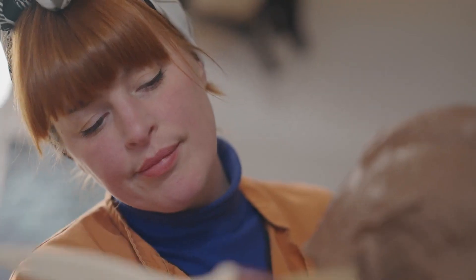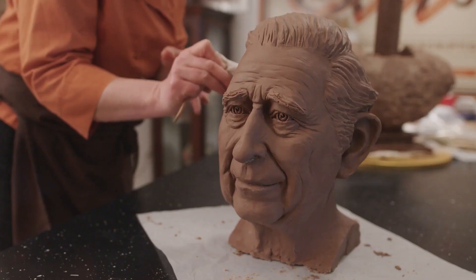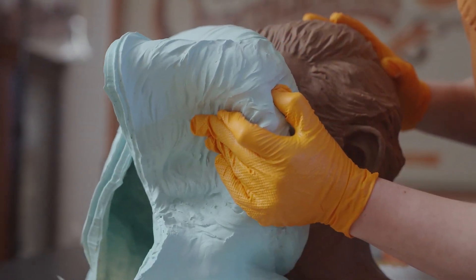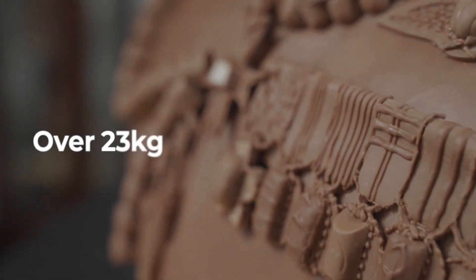The chocolate sculpture has taken my team and I 130 hours — from the sketching stage all the way through to sculpting it and casting it in chocolate. The sculpture is 60 centimetres tall and it weighs just over 23 kilograms.